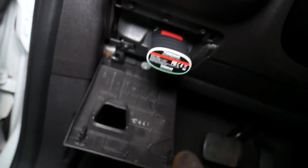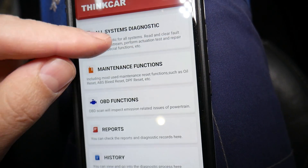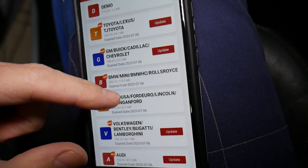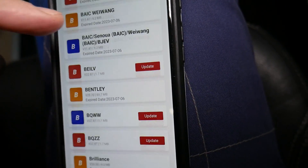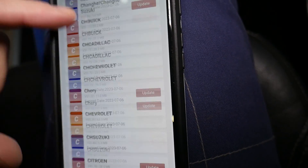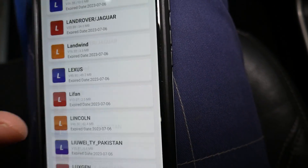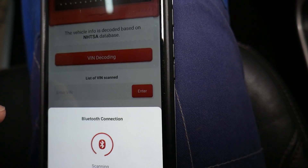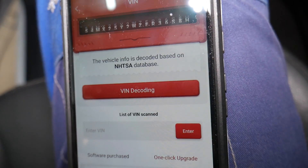I'm going to go ahead and plug it in and turn the ignition switch on. Once we do that, this is the app we'll be using. We'll click 'All Systems Diagnostics.' It works on so many cars — if you have a plug-in Lexus, Toyota, anything practically. It works on Hondas too; the list keeps going. All you have to do is click 'VIN Decoding' and it will read the VIN number to identify exactly which vehicle we have so we can continue.